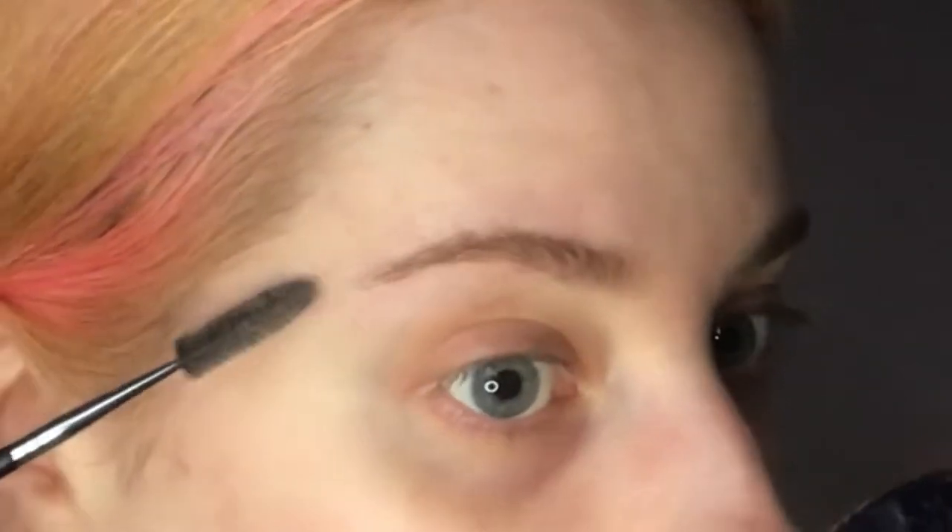Once I've plucked the stray hairs underneath, I'm going to brush up my brow just to see the shape and whether I need to pluck any hairs off the top to give more of a shape. It also depends on how you like to style your eyebrows — I like to wear mine brushed up, so I want that shape and definition in there when I brush them up. Whereas if you wear your eyebrows brushed straight or flat down, you'd probably style them differently. I pluck into that shape, only taking a few hairs at a time, and then brush through a few more times to make sure it looks good.